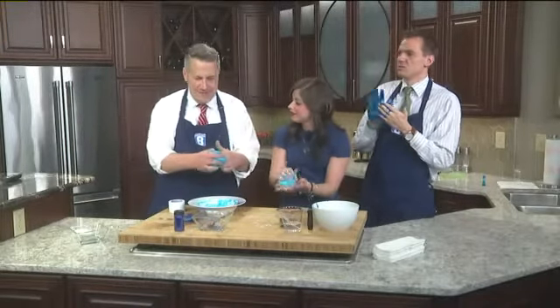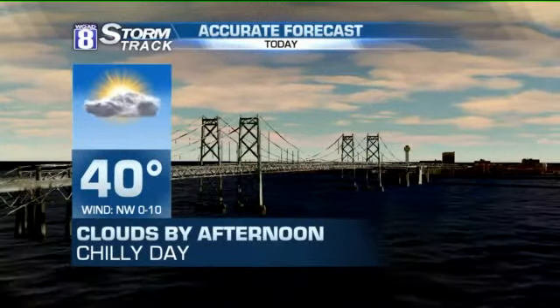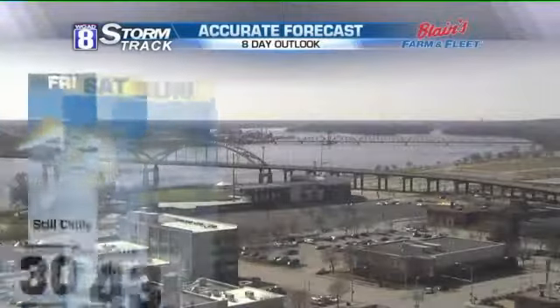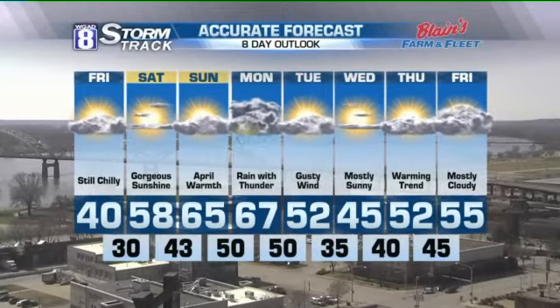So we need to do weather. Do you want me to use your clicker? Because my hands are clean. Well yeah, it's 40 degrees for today. That button right there. This one? The one down below. There you go. I can see the eight-day forecast. Temperatures of 58 degrees for tomorrow, 65 as we look towards Sunday. Good looking weekend ahead.